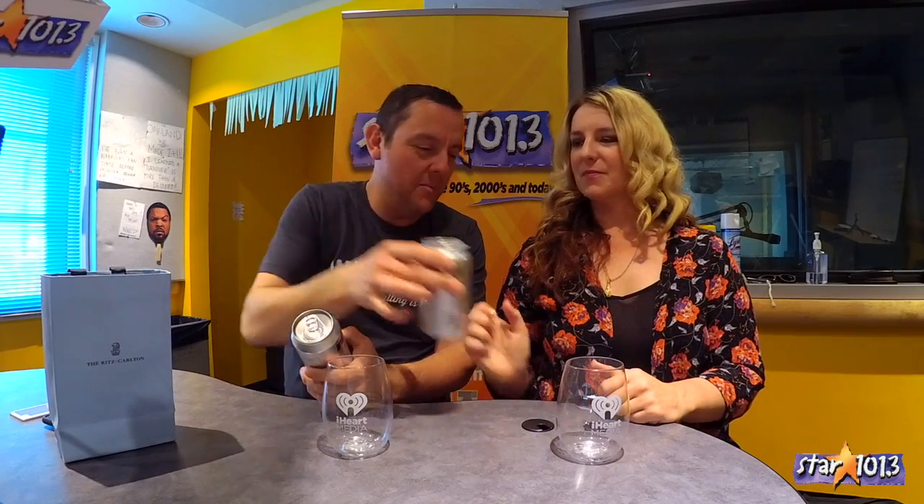Wine in a can! We have the Underwood Pinot Grigio — I'm going to give that to you — and the Underwood Pinot Noir, which is Oregon-grown grapes. Do I dare say Willamette Valley? I'm not sure. 13% alcohol. Okay, I'm actually horrified.